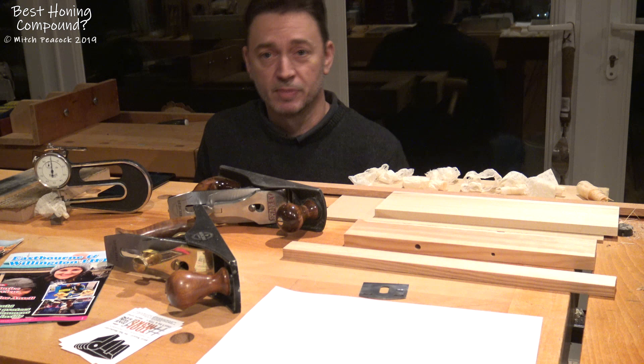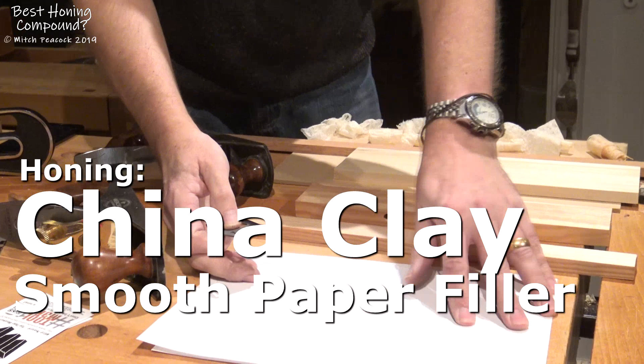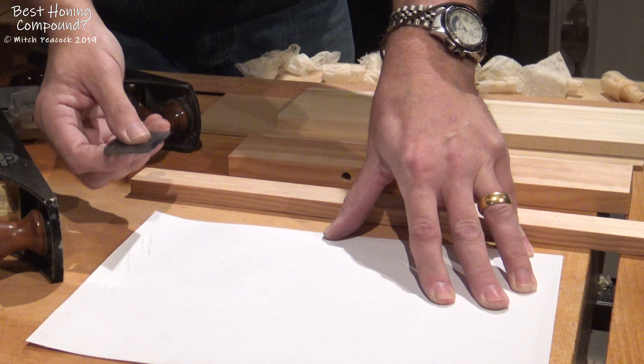So I thought I would give it a quick go and see how it got on. Now one of the things I do know is that copier paper is as smooth as it is because it has china clay in it. And I was thinking that china clay is very fine — perhaps that is the abrasive which helps to take edges to that next level.